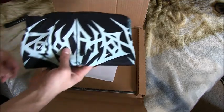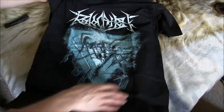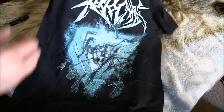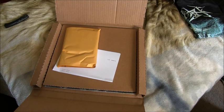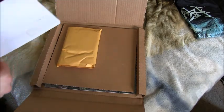First things first, let's check out the t-shirt. I now have two Revocation t-shirts. Yeah, that's pretty awesome, I like it. I'm not great at talking about stuff during an unboxing video, especially when it comes to t-shirts, but this is a very cool t-shirt. I almost like the design of it more than the 'Great Is Our Sin' one, because that one is just the album art, you know.